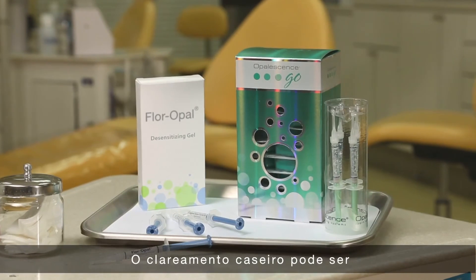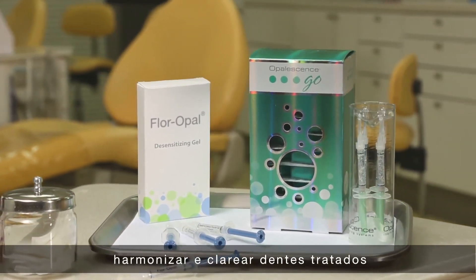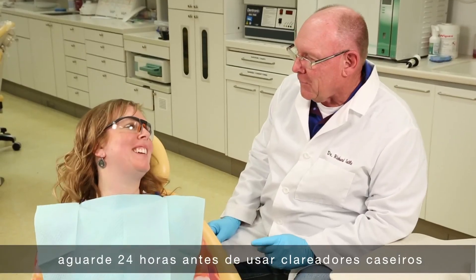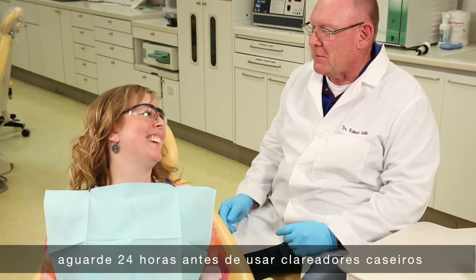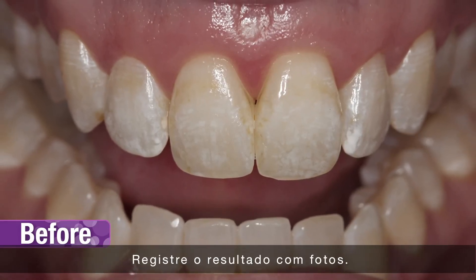Take-home whitening products can be used pre- or post-op to blend and further whiten treated teeth. If the patient is experiencing any sensitivity, wait 24 hours before using take-home whitening products. Take post-op photographs to record the outcome.